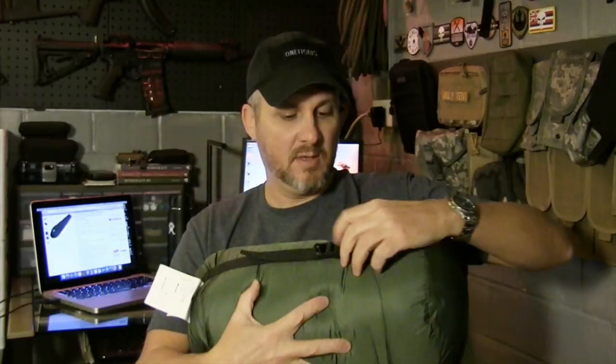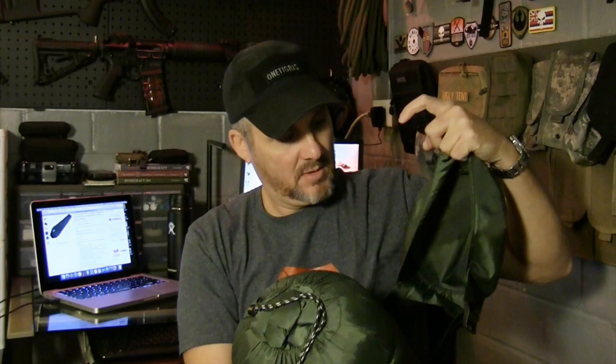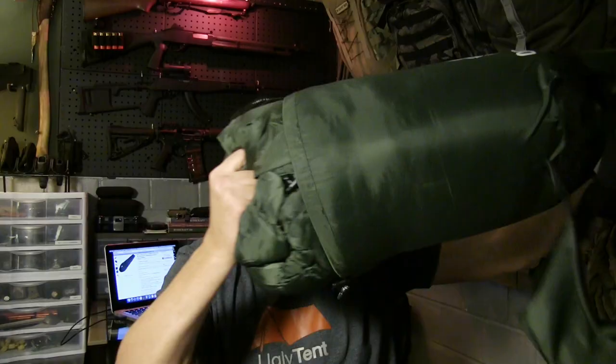Without further ado, let's get this thing out of the bag and take a look. There's a buckle here and three compression straps with a buckle that allows you to close it — nice design. The cord has a cord lock on it, which is pretty standard. And there's a grab handle on the bottom of the compression sack. Let's pull this thing out.